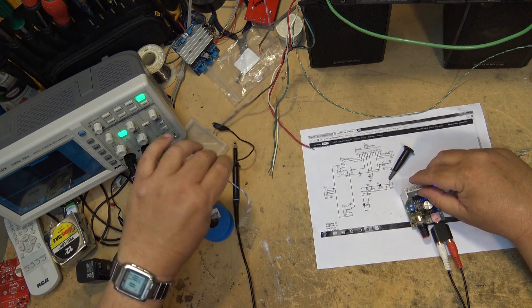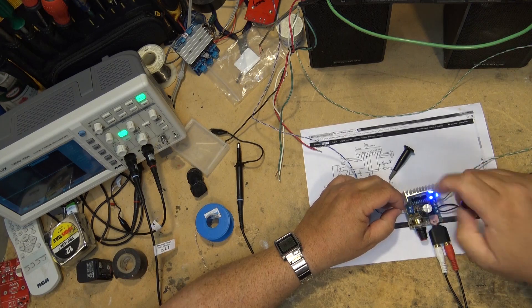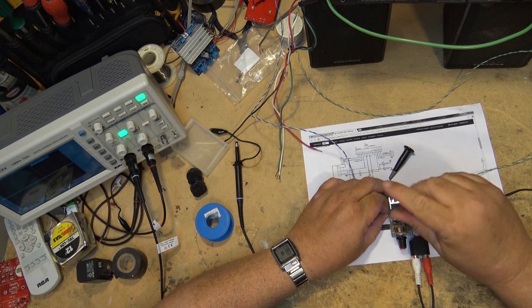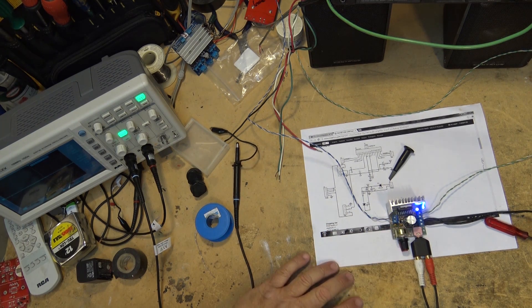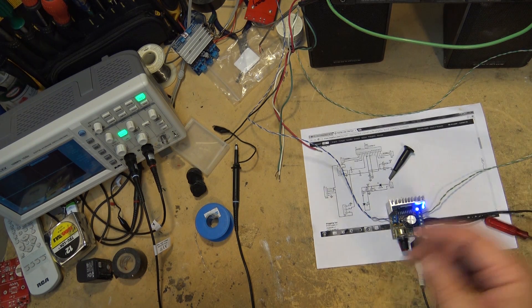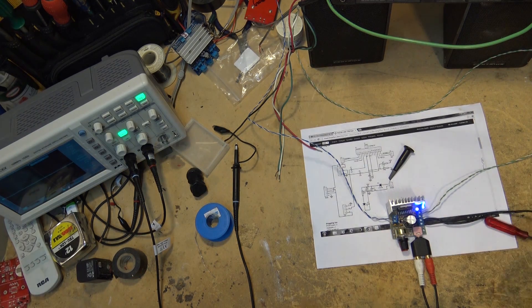Not bad at all for a small 15-watt amplifier — it gets the job done, that's for sure. You see what BTL means: if I ground out one pin you hear the music, and the same on the other pin. That's the TDA7297 amplifier kit from IC Station — not a bad little unit, a nice simple project. You can assemble it in a few minutes if you need a small amplifier for something. Not a bad way to do it. We'll catch you in the next one — bye for now.